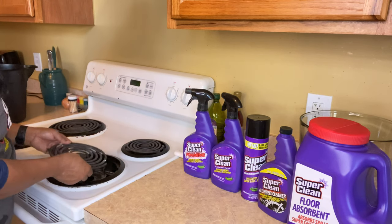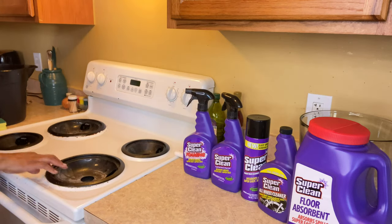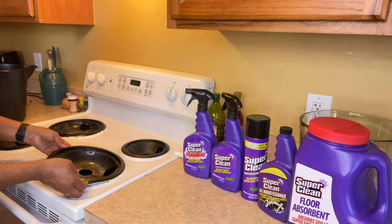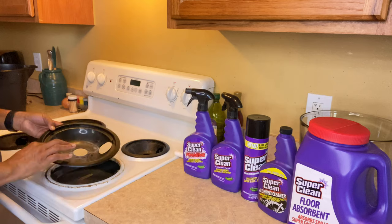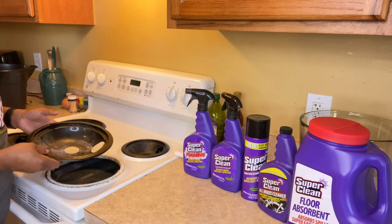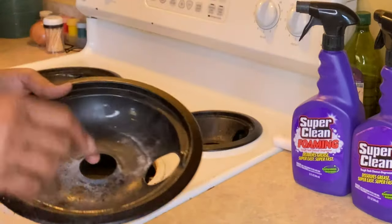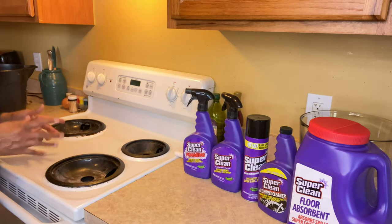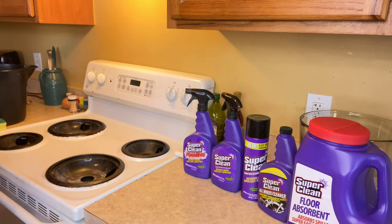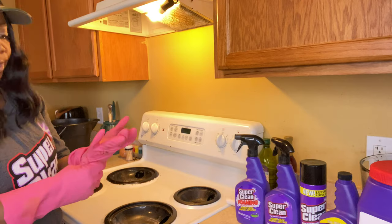So I'm going to take these out now — these little trays that hold everything. These are black, so don't think that I burnt them. These came black when I moved in here, but they still have some crud on them. So I'm going to use this stuff and see if it actually works. Let me take gloves up — you know what I'm saying, I've been cleaning.